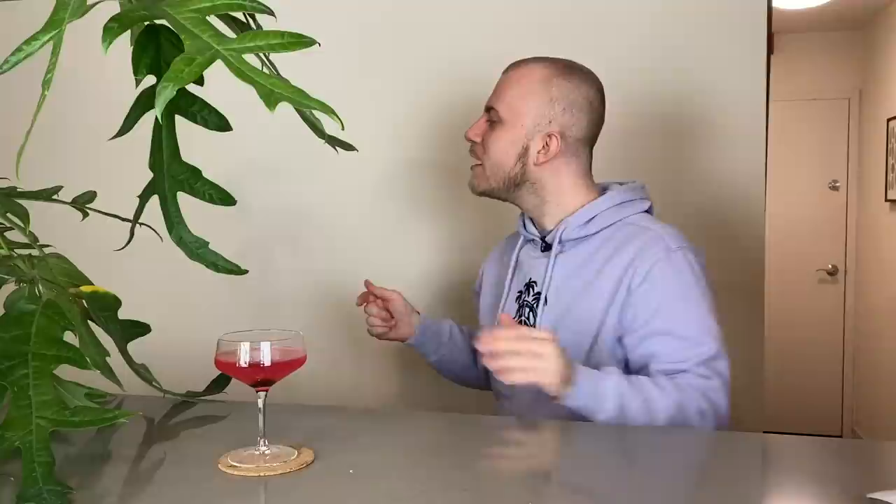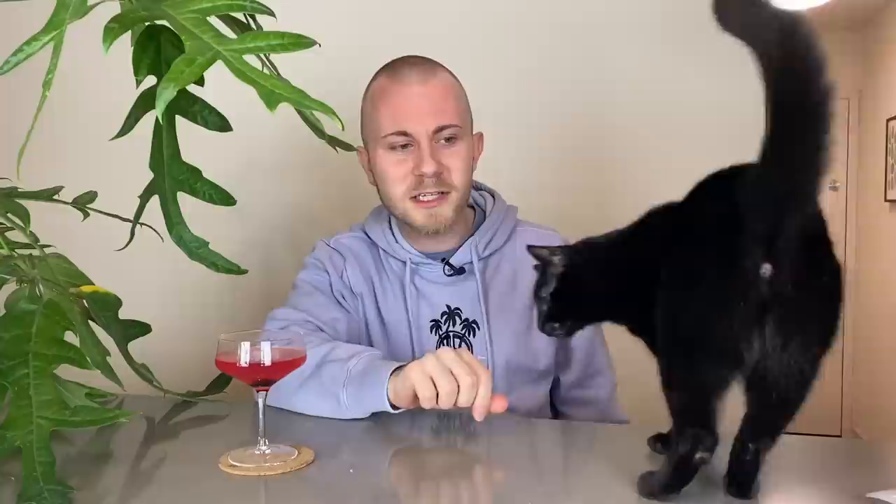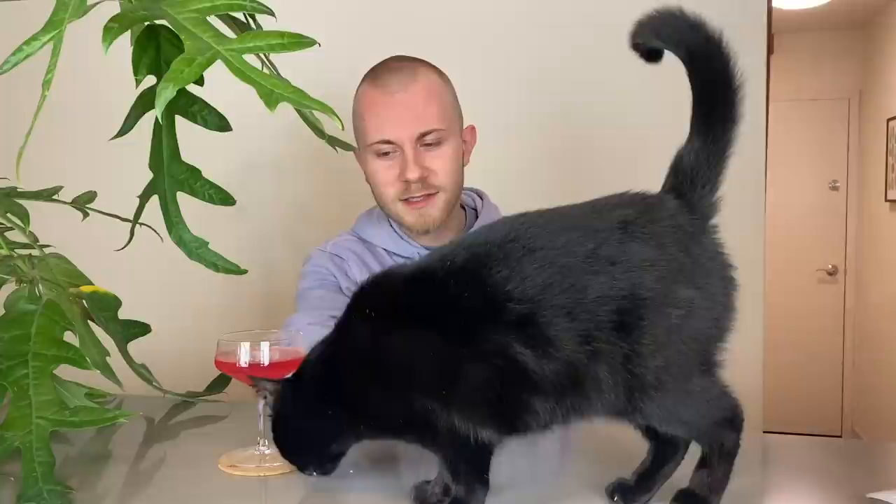DGrow asks: if you were a plant, which one would you be? P.S. Miss seeing Muffin in your videos. Muffin, come here! Dootsie, come say hello — you've been summoned. Not working. I have to go get her. She doesn't last long when I hold her, she doesn't love being held, but we'll see if she will hang out. Hey, sweetie, you've been summoned, people miss you. She's the sweetest. She just doesn't really jump on this counter very often, which I really appreciate. She used to jump all over the counter at the old place and it was cute because she would be in my videos all the time.